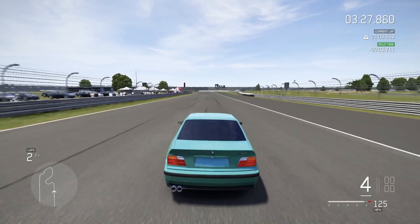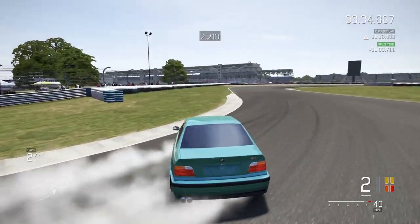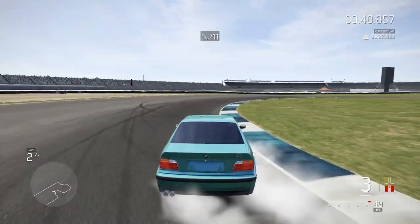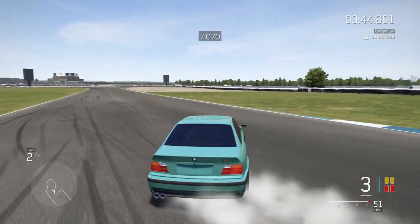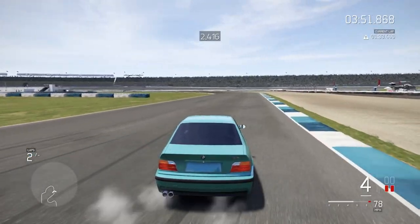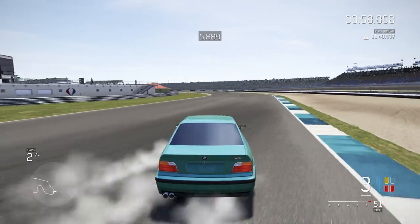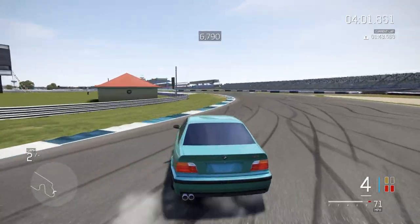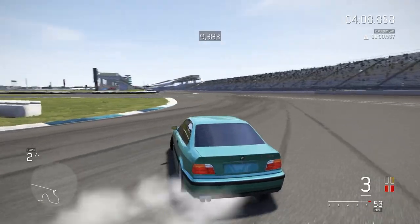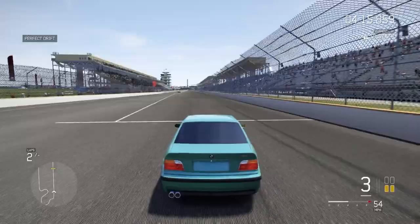I'm going to be uploading the tune, because this thing is good. And if you're bad at drifting, you can be good at drifting. I love how this thing just destroys these corners and these tires at the same time. Almost went off! Wow, okay. This thing is amazing.